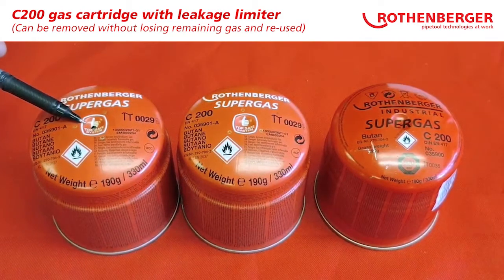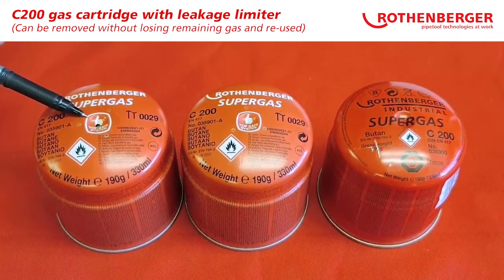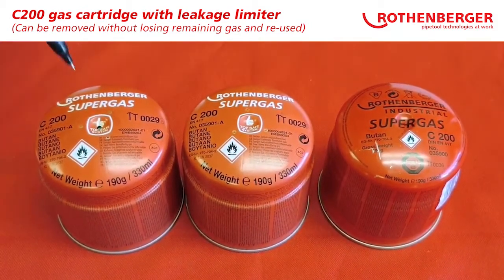A C200 gas canister which has been used — you can see there's a black spot in the middle. That black spot is the Top Safe System, the ink integrated leakage limiter.